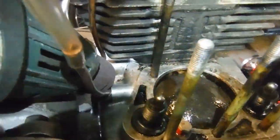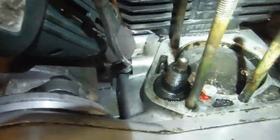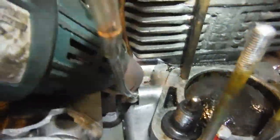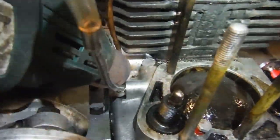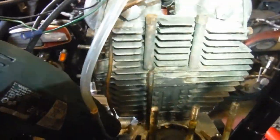It would have been awful if I'd stripped this engine right down unnecessarily had it just been down to stuff from the base gaskets and maybe higher up from the rocker box covers and so on. But it really is starting to look now as if we've got a leak from the crankcase joint there, so what I'm going to do is take the other head and the barrel off as well.